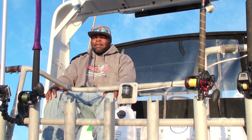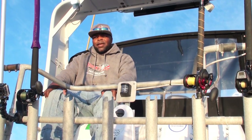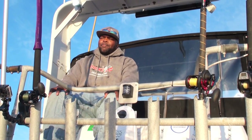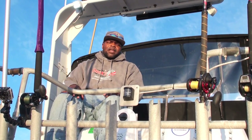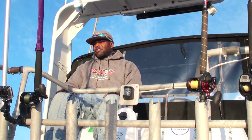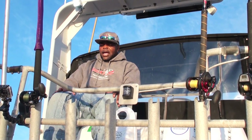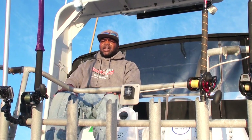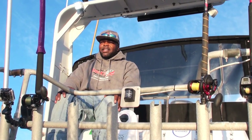Jerry is your deckhand back there. He works with me, but he works for you — not for me. The way he gets paid is by tips; that's how he takes care of his family. So if you feel he did you a good service at the end of the day, make sure you guys look out for Jerry.